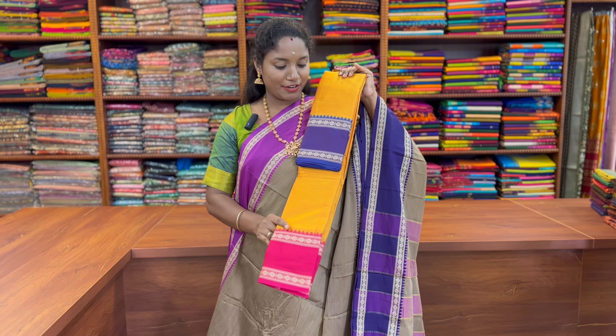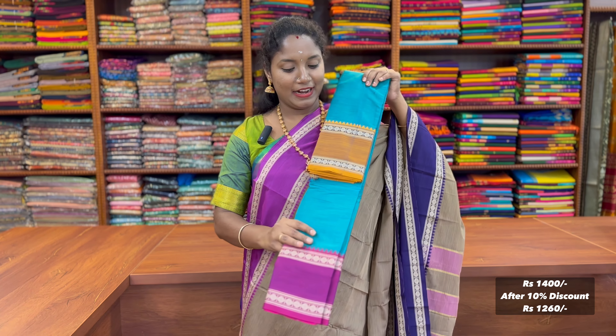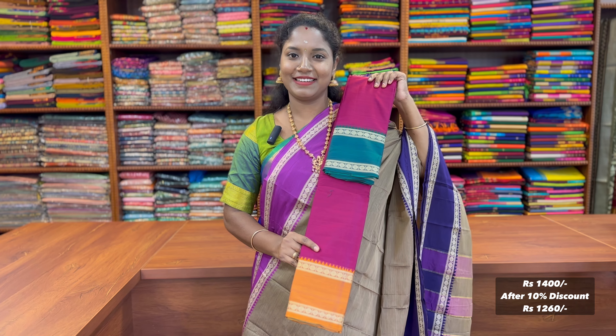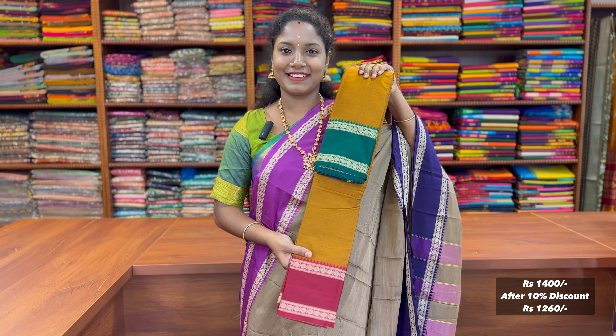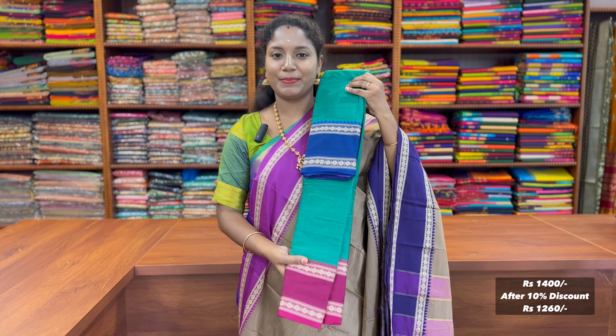The price of this saree is 1400, with a 10% discount making it 1260. The evergreen combination includes mambal manjal, ganga japan bottle, and the elegant teal color, dual serial magenta color, and the evergreen Sampanga color and the peachy pink color and the ramar blue color.